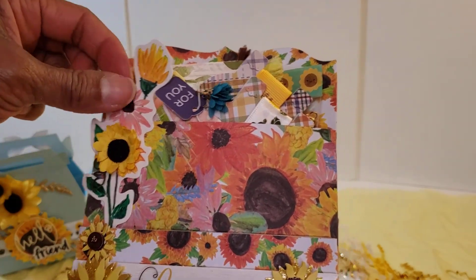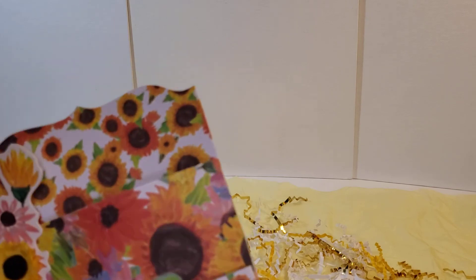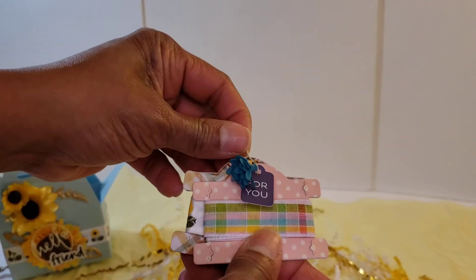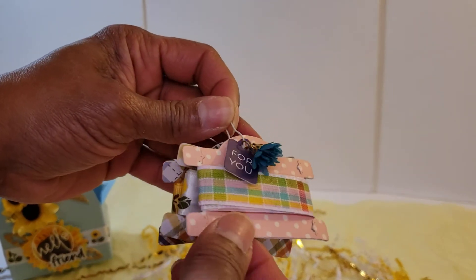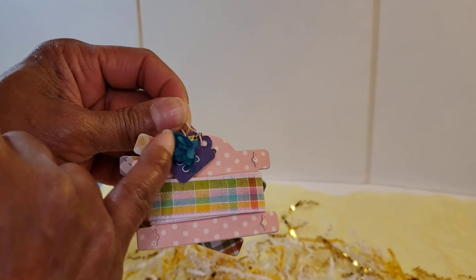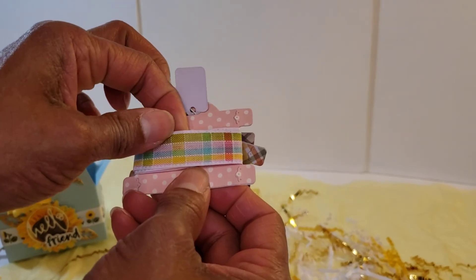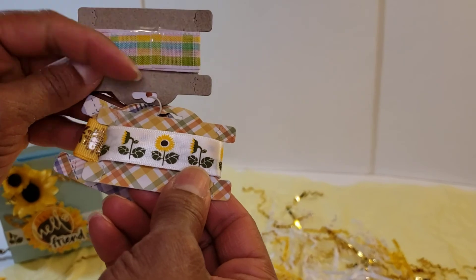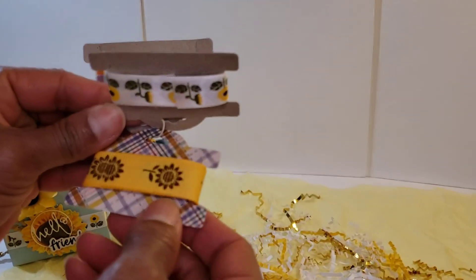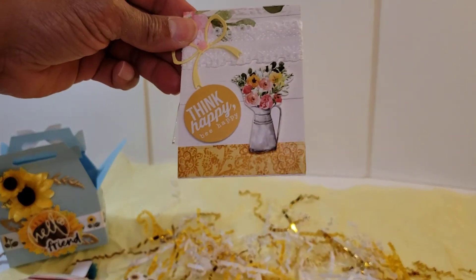We've got a sunflower die cut sticker and then additional items — all kinds of stuff in here. She's taken one of those garment pins and created kind of like a tag flip of ribbon — really cute. This little thing here is so cute, it says 'For You' — I really like that. I've got some plaid ribbon and then some more of that sunflower ribbon, and then another piece with sunflowers. Really cute idea to package it up that way. And then here it says 'Think Happy, Be Happy.'